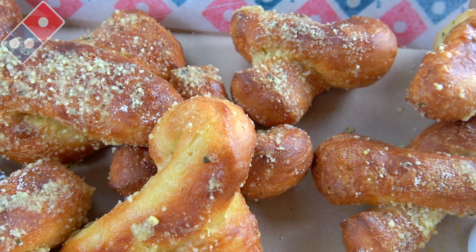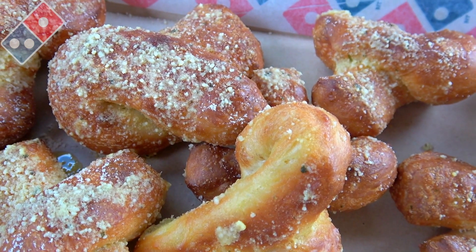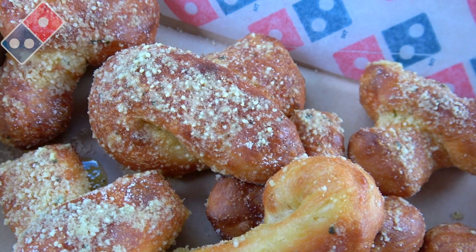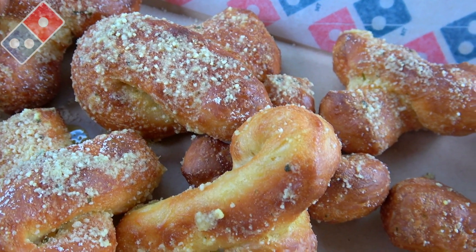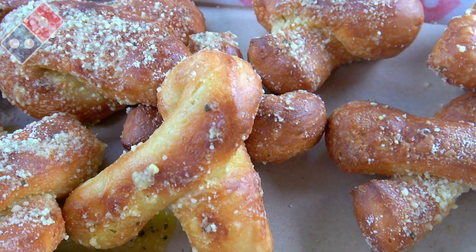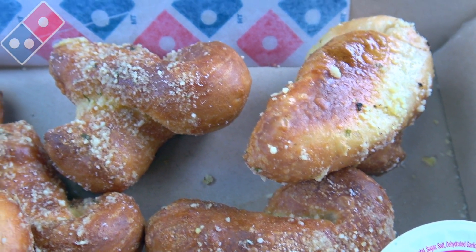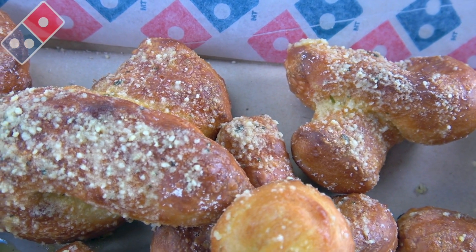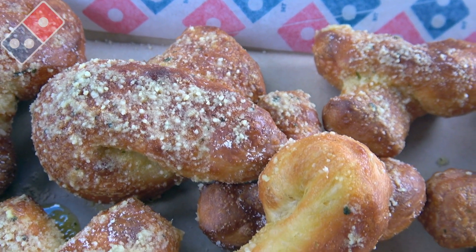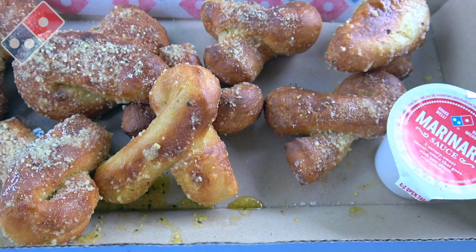Looking pretty nice. Described as crispy on the outside, nice and soft on the inside. We've got a very nice portion of Parmesan cheese, garlic buttery goodness drizzled all over the tops of these. I'm really thinking this is going to be pretty flavorful. It smells pretty fantastic, and the garlic drizzle along with that Parmesan is pretty even across the board here. Looking really, really nice, and the smell is really lighting up my car right now. This is the all-new Parmesan bread twist here at Domino's. Let's peep out this flavor.